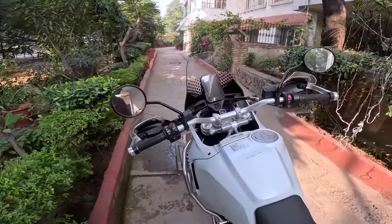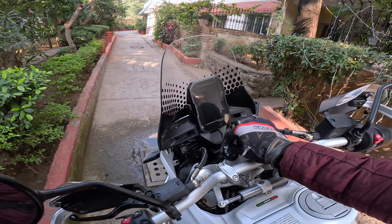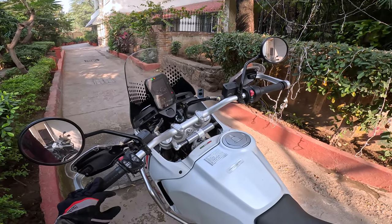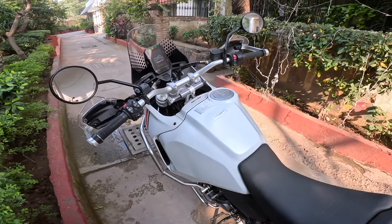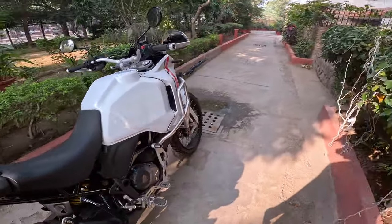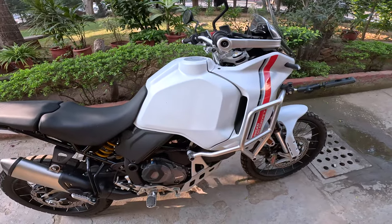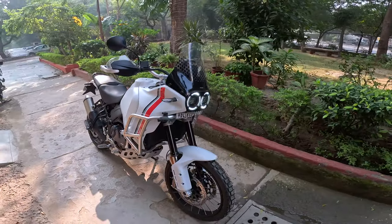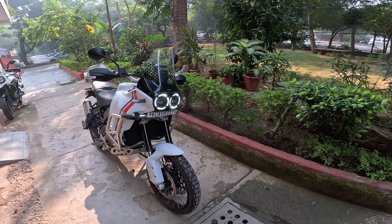So today the objective is I'm taking it to work. I just picked up the motorcycle last night, and it's a fairly simple enough motorcycle with a lot of electronics.